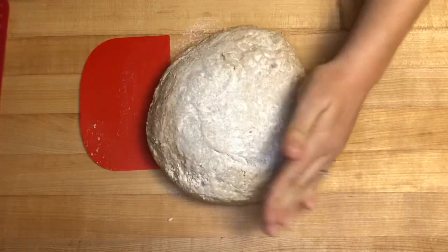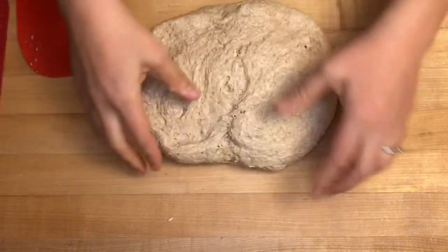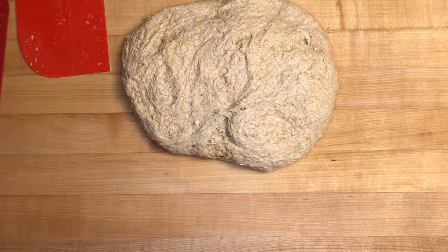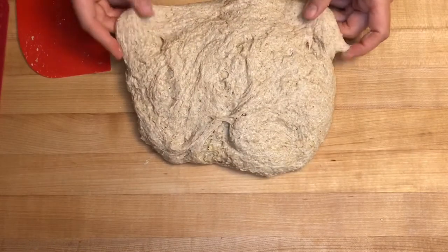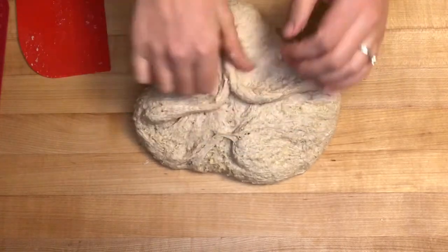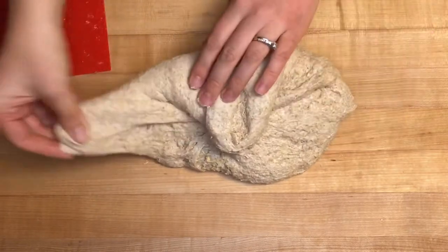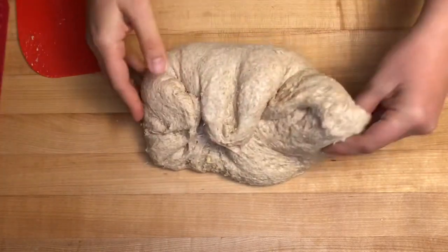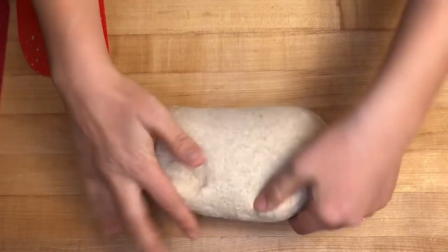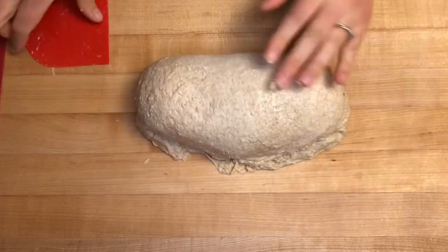Flour the top of your loaf and turn it over onto the floured side so the sticky side is now up. Gently shake out the sides, then take the two corners at the top and fold them in into a triangle shape. Take the tip of the triangle, fold it down into the middle, fold the edges in on top of the triangle, then take the top of the loaf and fold it down in half and seal it with your fingers at the edge.